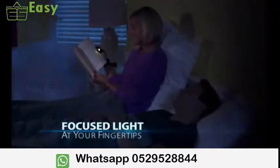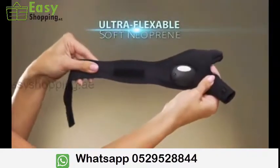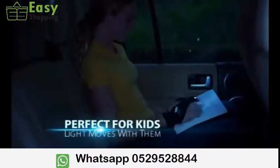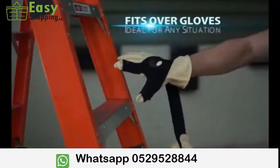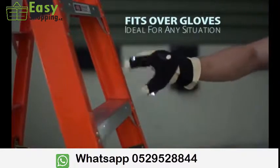Its focused light is perfect for reading in bed or on a plane without disturbing your partner. Made of ultra-flexible neoprene, it adjusts to comfortably fit virtually any size hand. Perfect for kids reading in the back seat and keeps them safe when they trick or treat. You can even slip it over a work or cold-weather glove for the ultimate convenience in any situation.